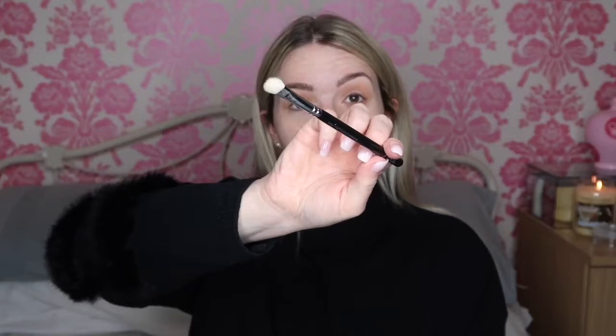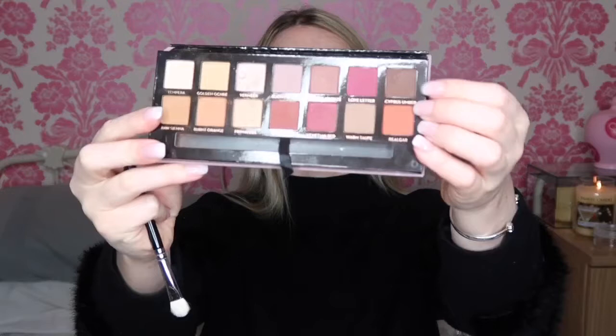I definitely have no idea what I'm doing so I'm just gonna roll with it today — definitely not a makeup guru, just having fun with it. Doing alright so far. Brows are buffed and blended. I'm now just gonna take my Zoeva 232 brush and take the shade Cypress Umber.